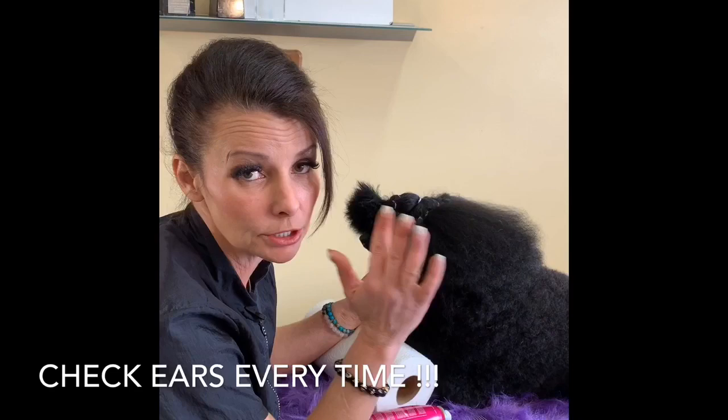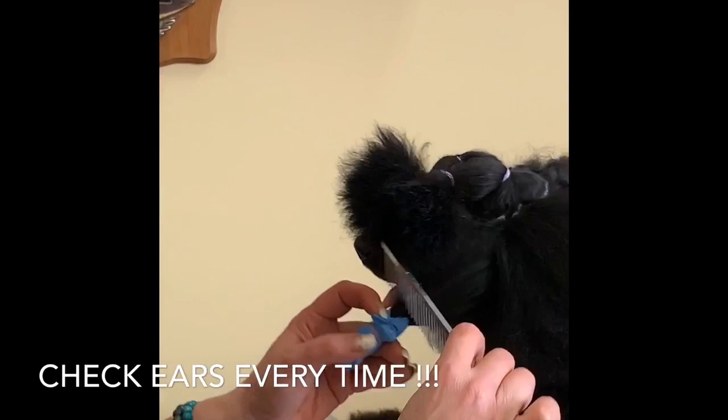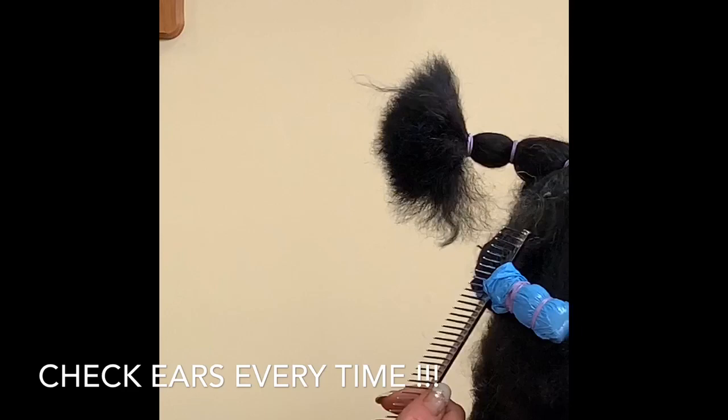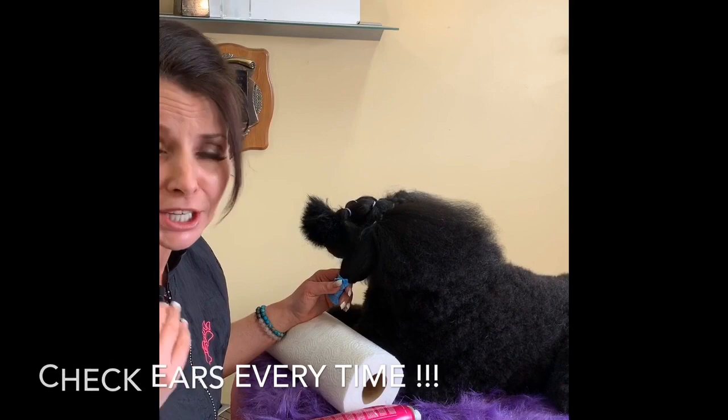Now this is the most important thing in this entire lesson. I have bred poodles my whole life and I cannot stress how important this is: take the end of your comb and just stick it through. Make sure you can see the teeth have come through all the way. The reason is you can cut the end of the ear off. Check every single time — even if you are the biggest top professional in the world, check every time.